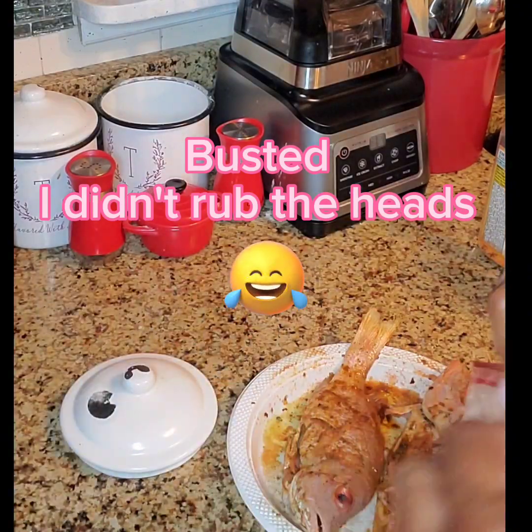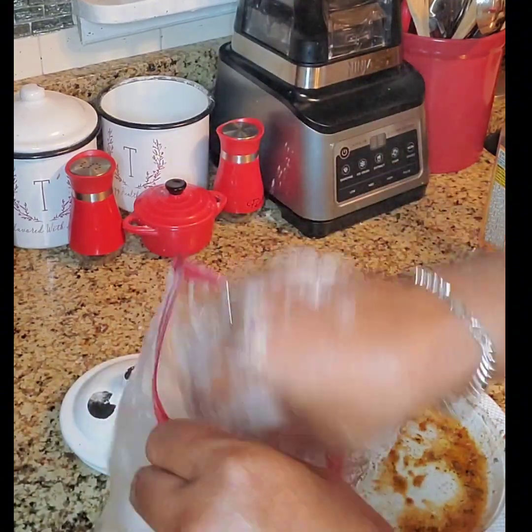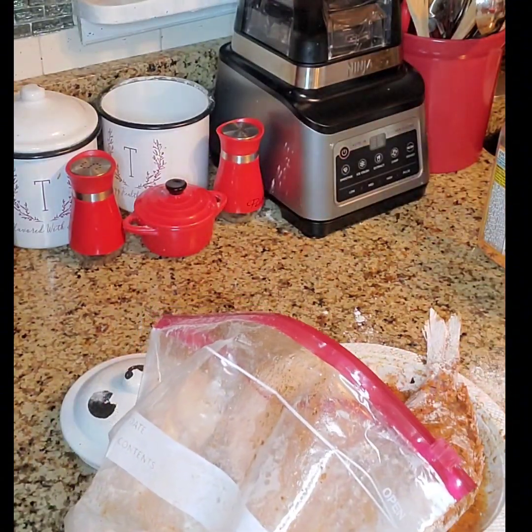And then we are going to dip these into the batter — not once, but twice — to make sure it's coated and we have a nice crispy coating.